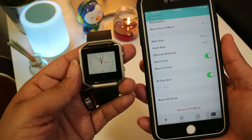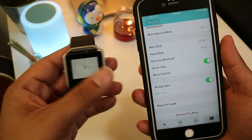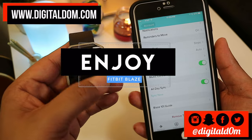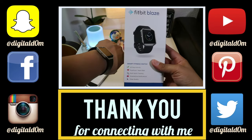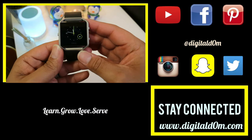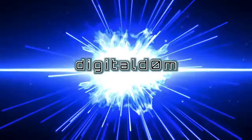We covered some of the key highlights, key features, as well as the pricing. I'll put all the links to the products and info in the description below. Thanks so much for checking out the video — I hope it was helpful. If it was, feel free to share it with a friend or colleague. Swing by my website at www.digitaldom.com and connect with me on social using all the links below. Stay blessed.